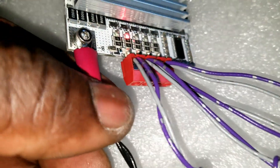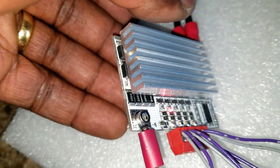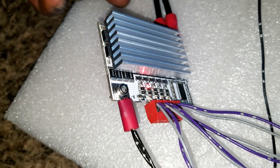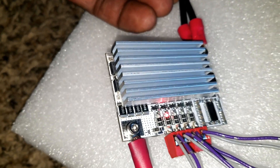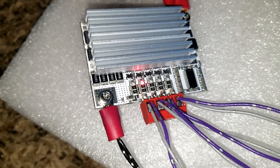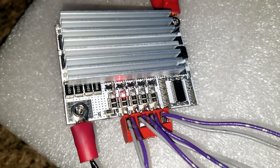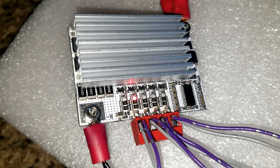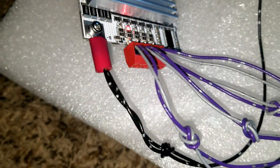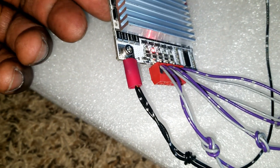I wired the positive the way it's supposed to be. BMS systems are good for battery protection and all the good stuff, but I don't fully trust them. I've been skeptical — my skepticism was driving me crazy. This BMS is claimed to handle a hundred amps.